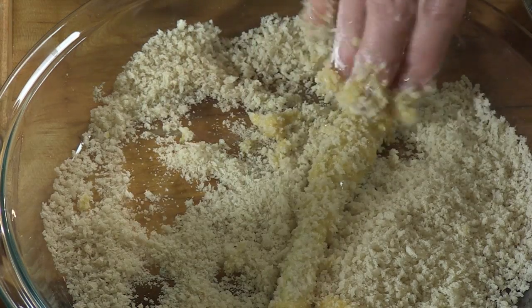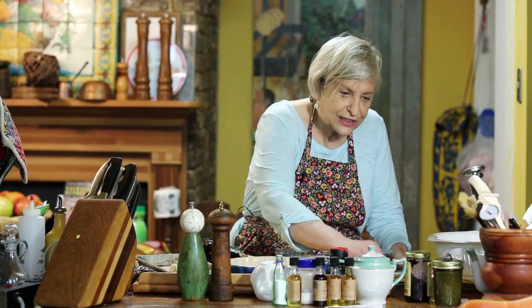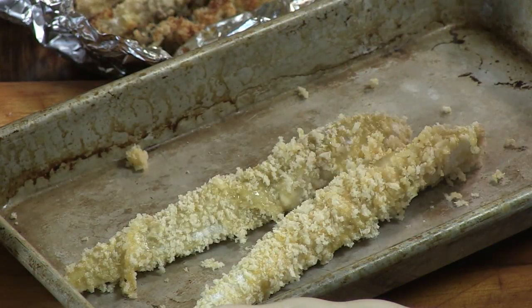So it's dry, wet, dry — and into the oven at medium temperature. I do these in my toaster oven, and you will not believe how many it makes. It makes a gracious plenty.